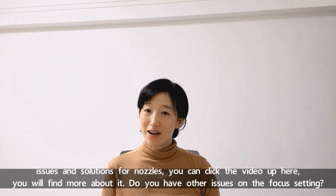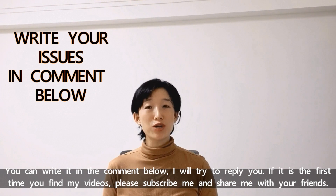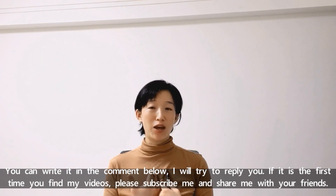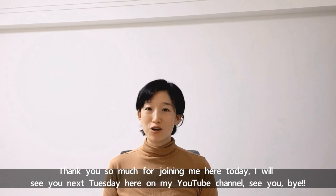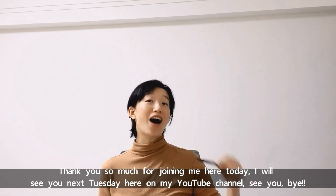Do you have other issues on the focus settings? You can write them in the comments below and I will try to reply. If it's the first time you've found my videos, please subscribe here and share with your friends. Thank you so much for joining me today — I will see you next Tuesday here on my YouTube channel. See you, bye!